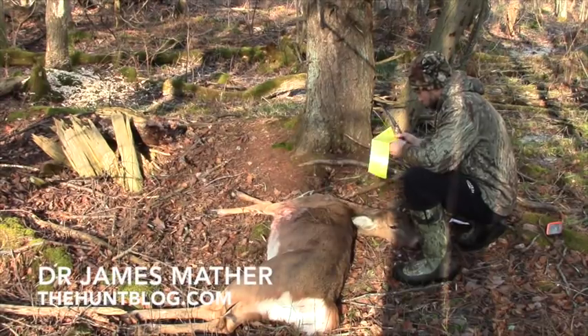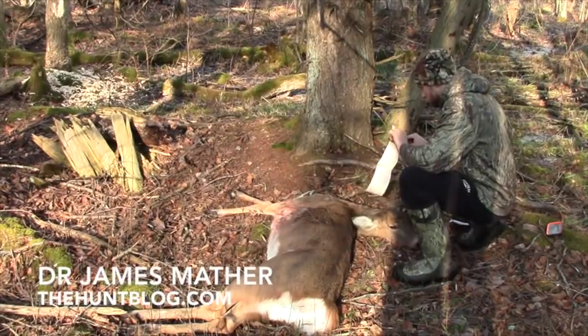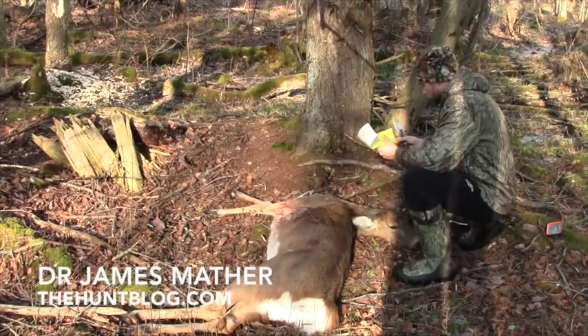Hi, I'm Dr. James Mather from TheHumpBlog.com and welcome to today's how-to segment on field dressing deer.